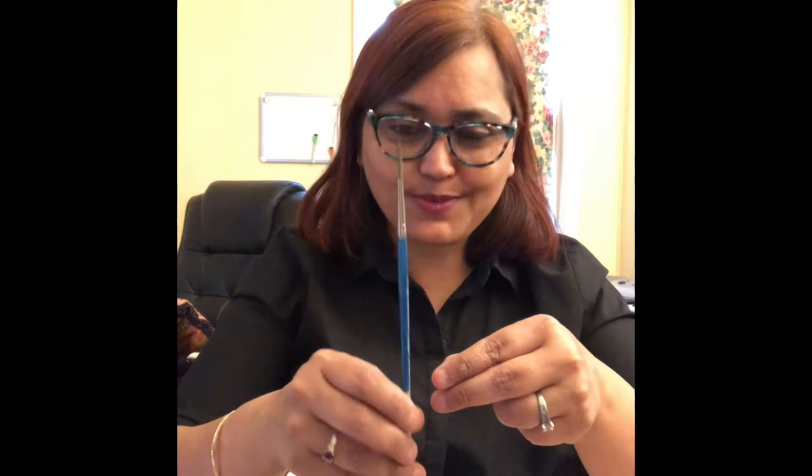Then I have a rigger, which pretty much everybody needs. This is a fine point — it's labeled as a size three but it's very, very thin. It's good for thin lines, poles, wires, or any kind of detailed work.